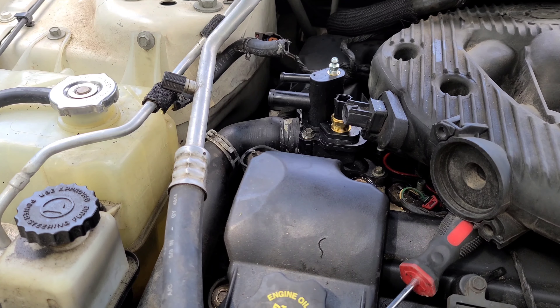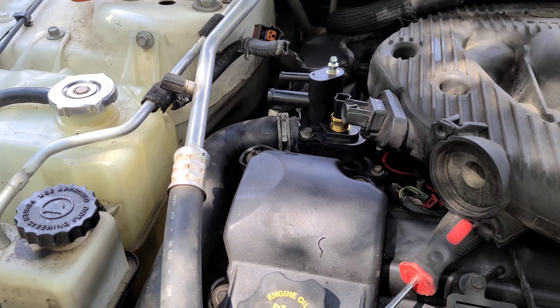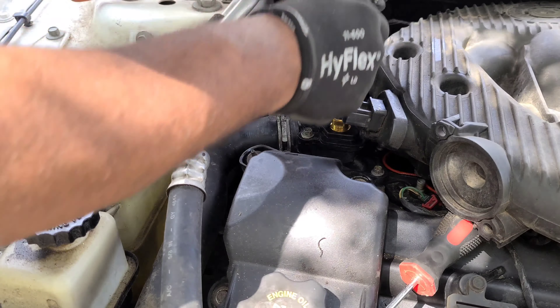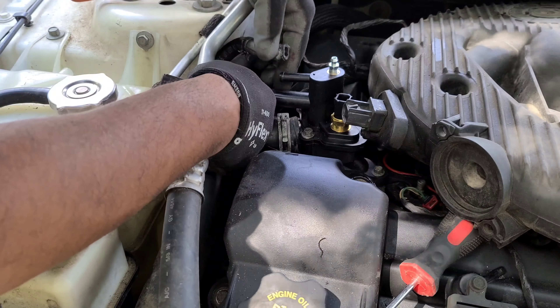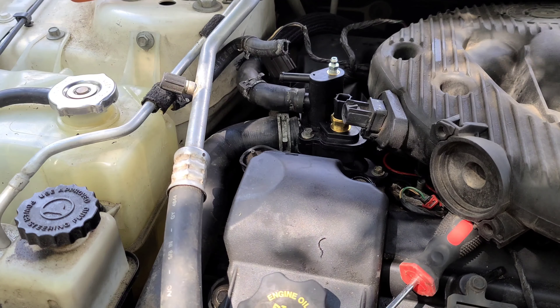Go ahead and reattach all the hoses and reconnect your connectors. Then once you drop the intake manifold back down, go ahead and tighten up all of the 10mm nuts that are holding the intake manifold down.